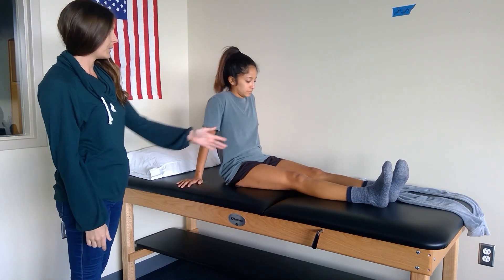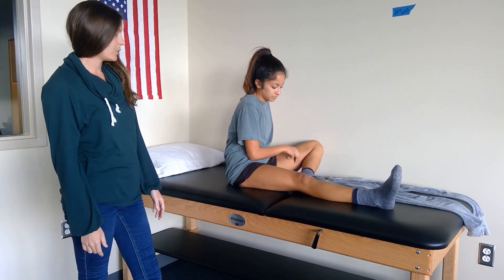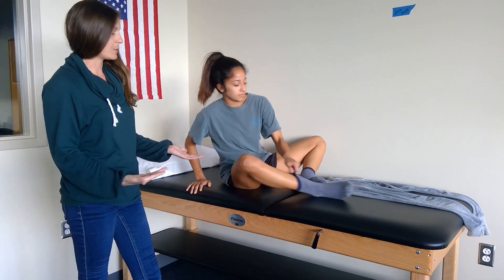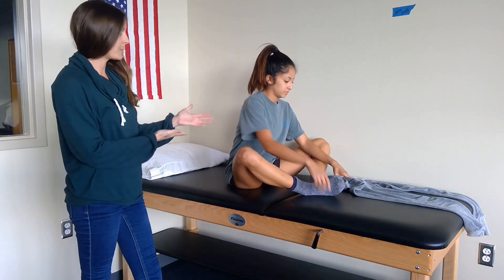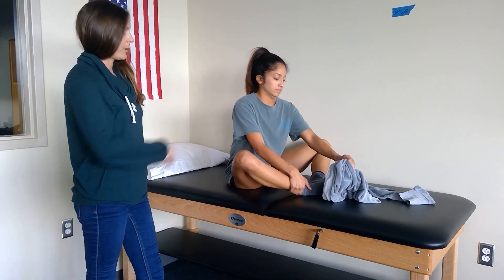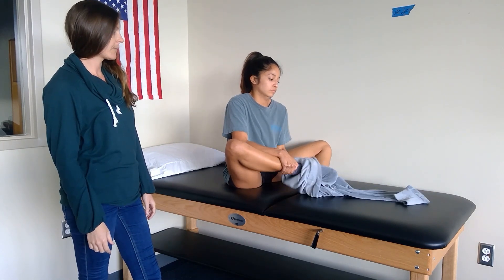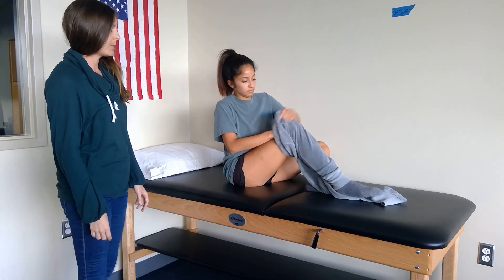Using her hip flexion, she needs to be able to reach across to abduct her legs and the other one to widen that base of support for dynamic sitting balance. In this position she can sit up without using her hands. From here, she's going to lift up one leg at the lower leg and slide one pant leg on, getting it all the way up to the thigh.